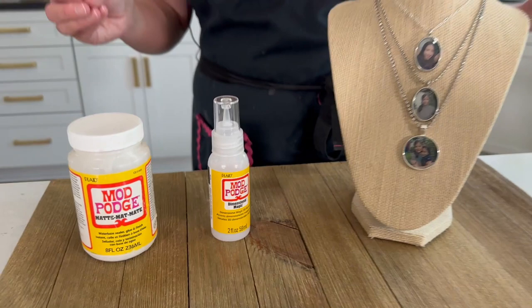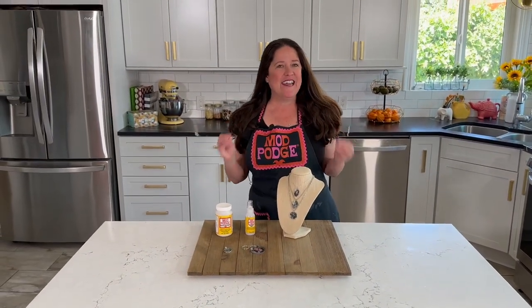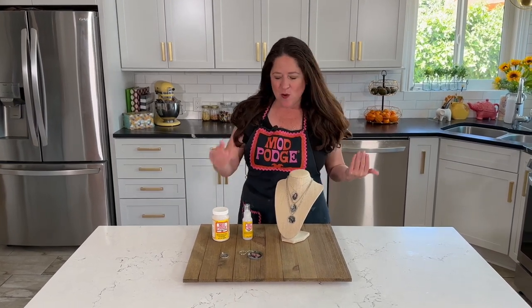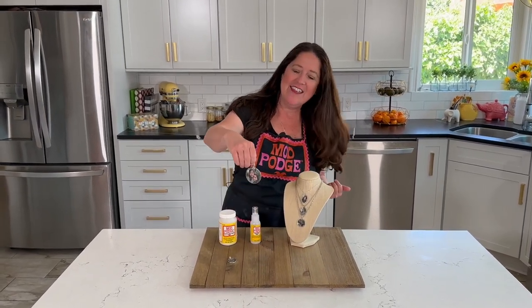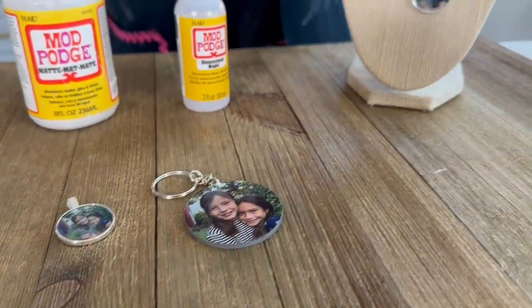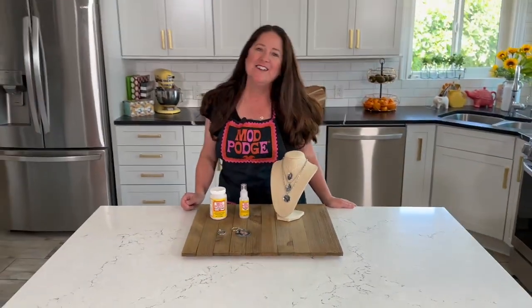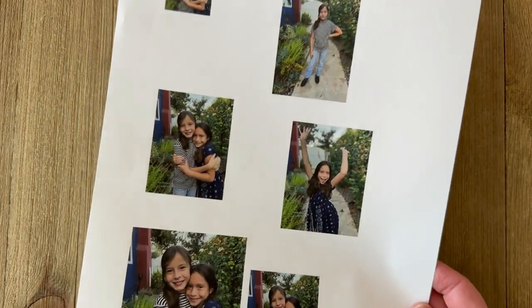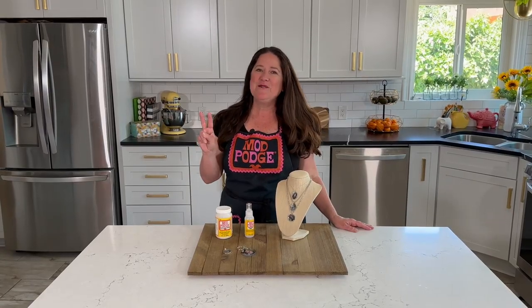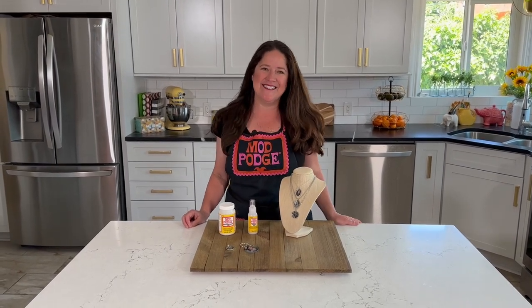I'm going to show you how you can create these really cute photo pendants using dimensional magic and Mod Podge. These are really fun for Mother's Day or any gift giving holiday. You can take any photo you want and turn it into a necklace or a keychain. The trick is you're going to color copy your photos — make sure you're using a color copy for this project and not a real photograph. It's really easy, basically just two steps. Let's dive right in and create these cute pendants.